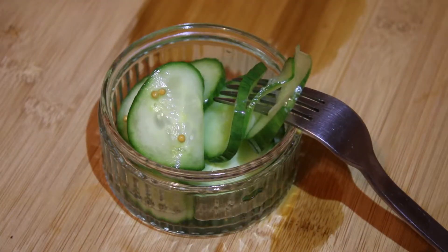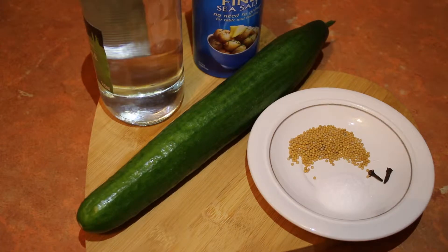Hi there and welcome to Hearty Home Cookin'. Today we're going to be making some quick pickled cucumber. For this you will need 400ml of distilled malt vinegar, 1 cucumber, 1 teaspoon of mustard seeds, 1 teaspoon of sugar, 2 cloves and some sea salt.